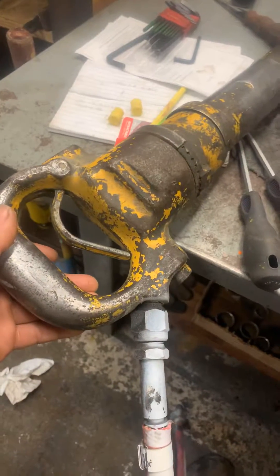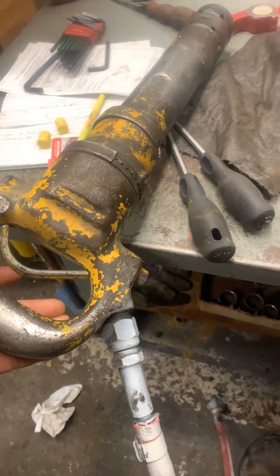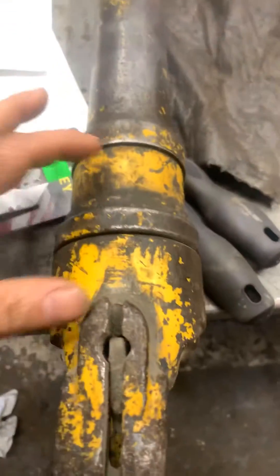If you've dealt with one of these hammers, it's interesting how to take it apart. I've got a friend here taking it off right now. Taking the bottom piece off is very simple, but if you want to take apart this side...